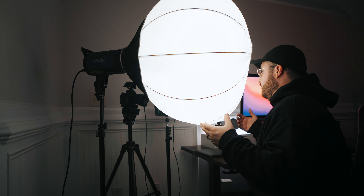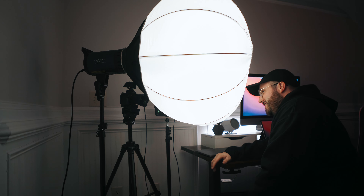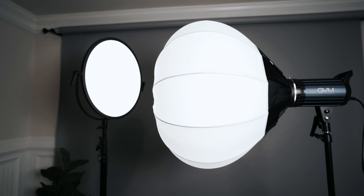Another downside to this light is it is actually pretty heavy and pretty big. If you are working in a smaller space, like maybe a smaller bedroom or a smaller home office, this could potentially be an issue because the light could just take up most of your actual space. Here's a side by side comparison of this light and one of my flapjack lights — as you can see, it's a pretty big difference.